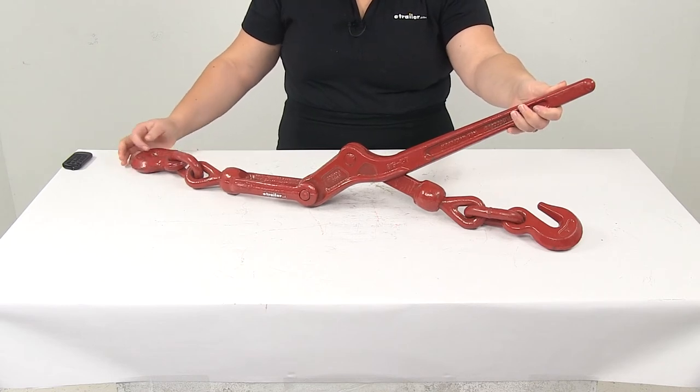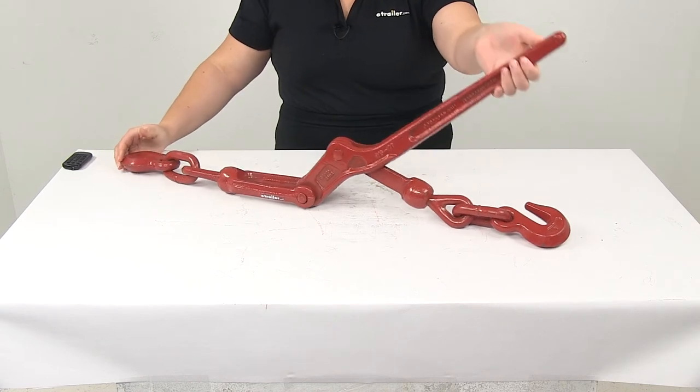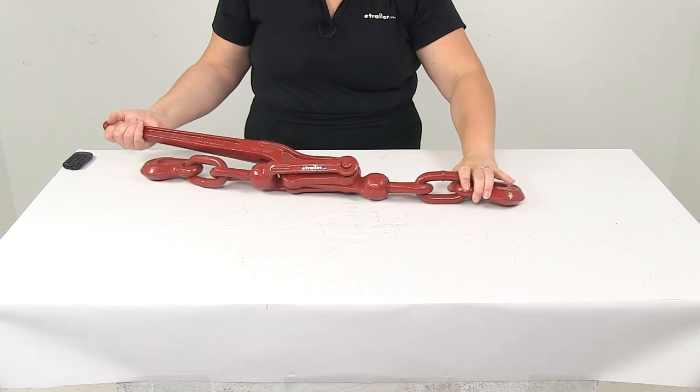As you can see with it spread out here, you'll just hook each side onto your chains and then with the lever cinch those closed, and it'll bring those two chain ends together.